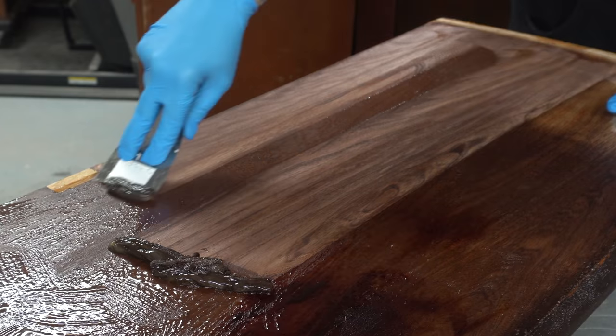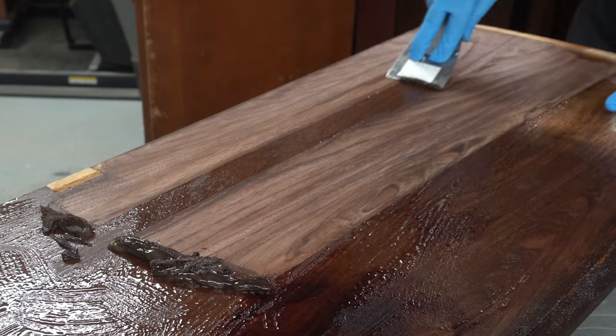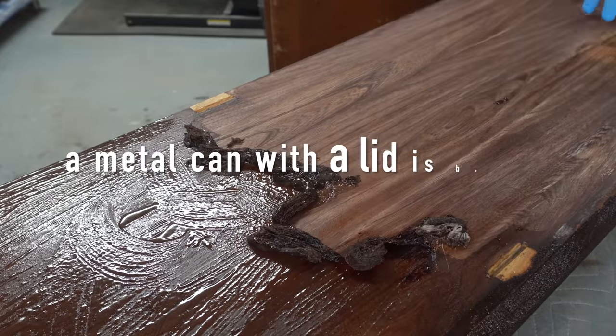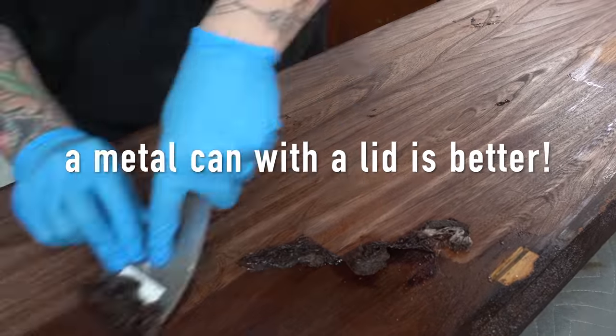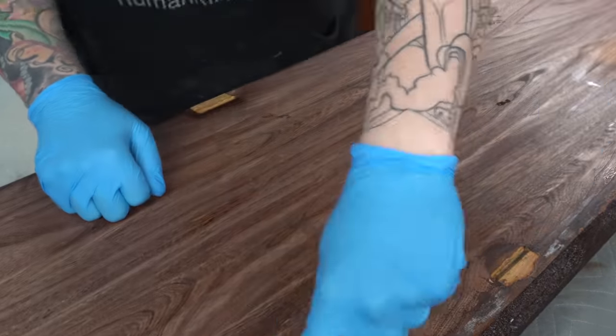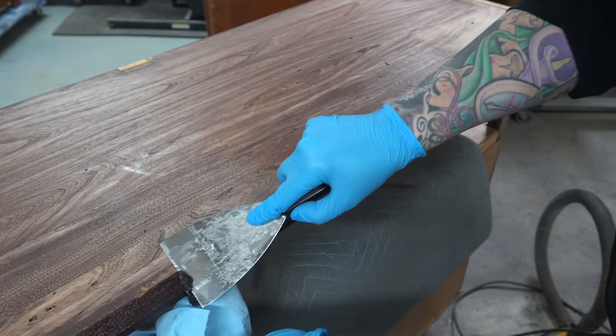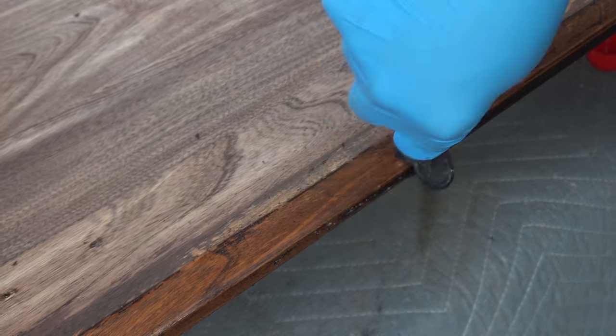I've had a few newer subscribers ask what I do with this gunk once it's scraped off. I have a little plastic tub with a lid — when it's wet I just put it in the little plastic tub and put the cover on it, and it eventually dries out. Once it's dry I was told by my hazardous waste folks that it can just go in regular construction garbage.